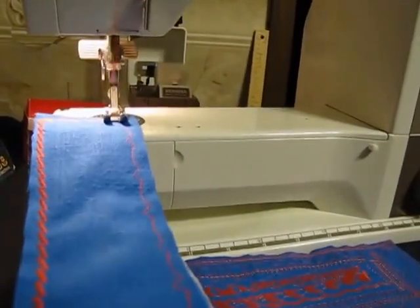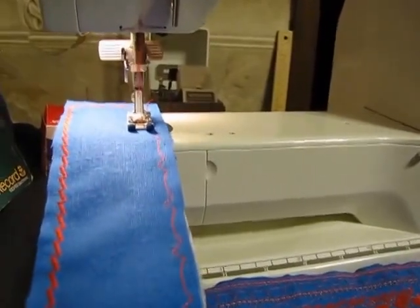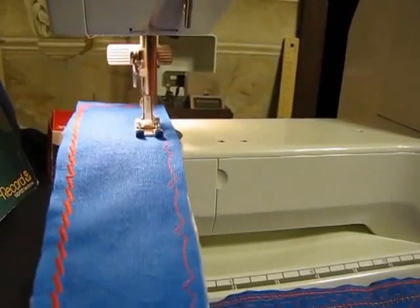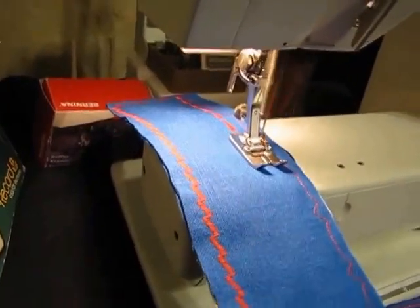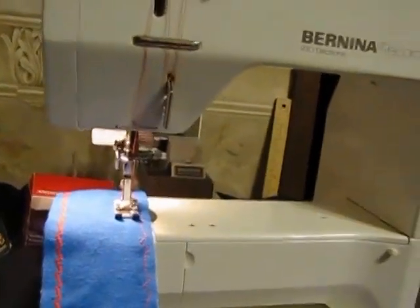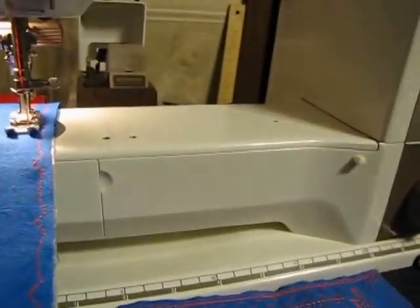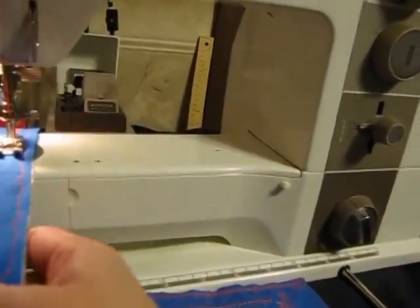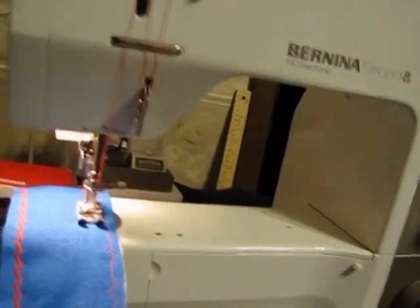I'll go ahead and do some more of these stitches — the arrow stitch. Nice and easy, beautiful stitches. You'll notice the needle is up, and if I want the needle down, I'll tap my heel on my presser foot. This is the $180 presser foot that has both needle up and needle down with the heel tap — that's just from tapping my heel.